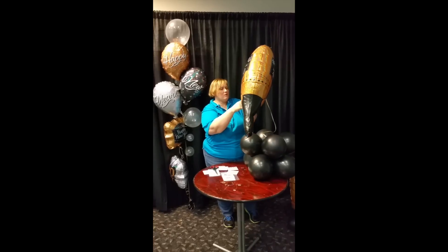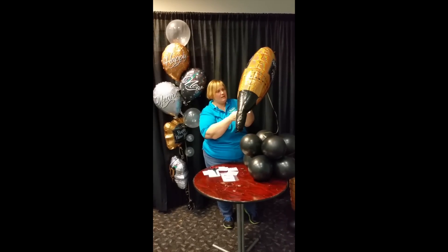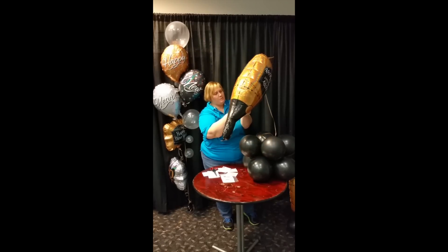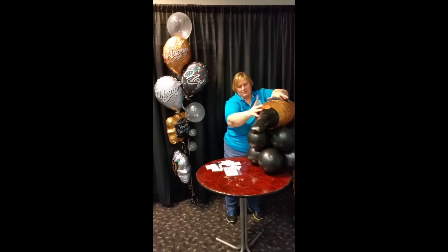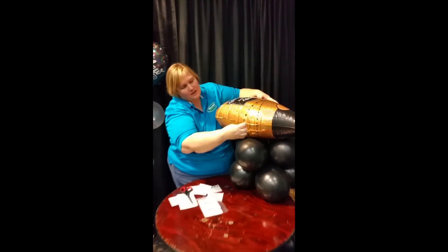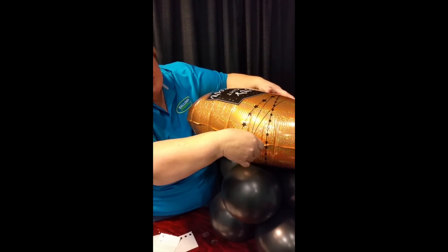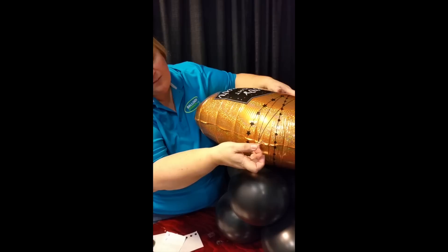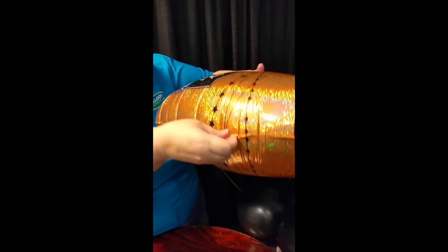You then take your hang tab that has the hole in it and line it up with where your fingers are at. I'm going to set this down so you can see it a little bit better and put the adhesive straight on the balloon. I'm letting there be a little bit of adhesive sitting up there because what we're going to do is use a second piece.